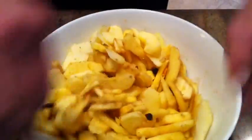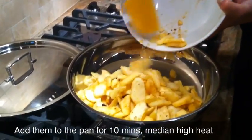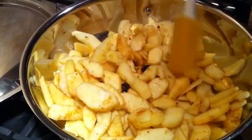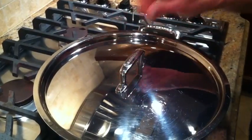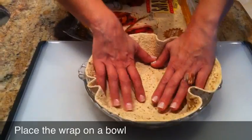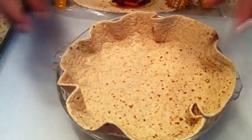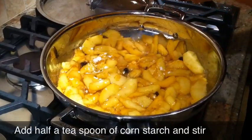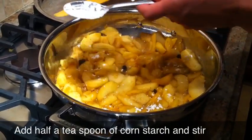It already smells delicious. On the stove, I'm going to cook five to ten minutes. Place our bread or wrap on a bowl. Once the apples are finishing, I'm going to garnish your apples with a half a teaspoon of cornstarch.